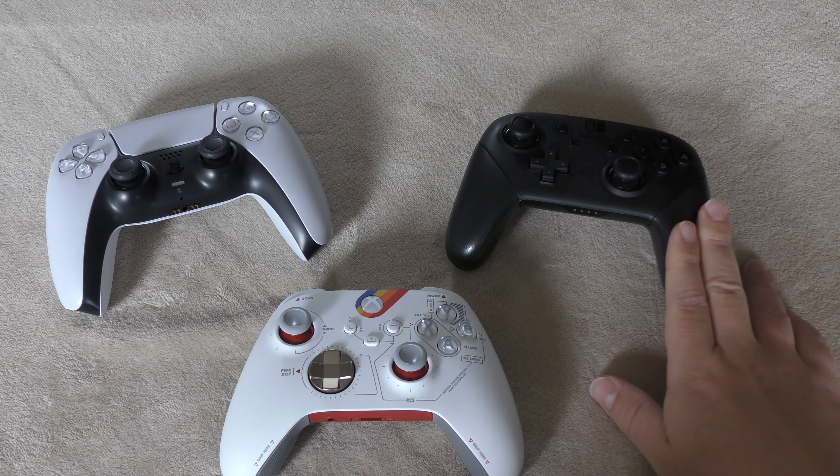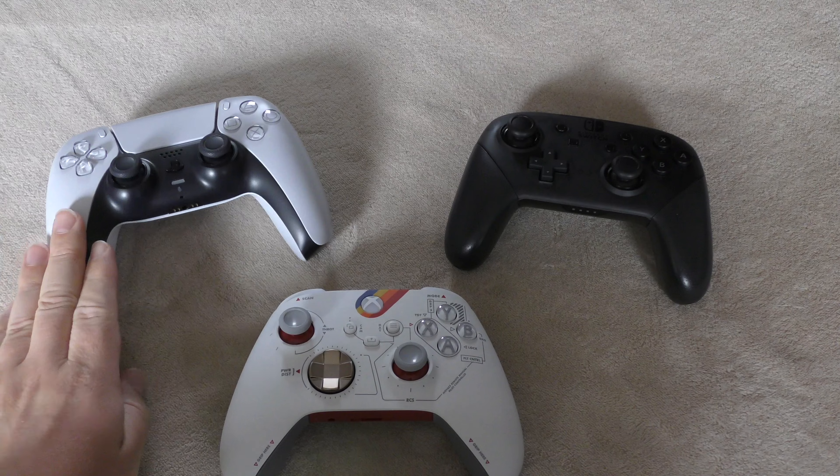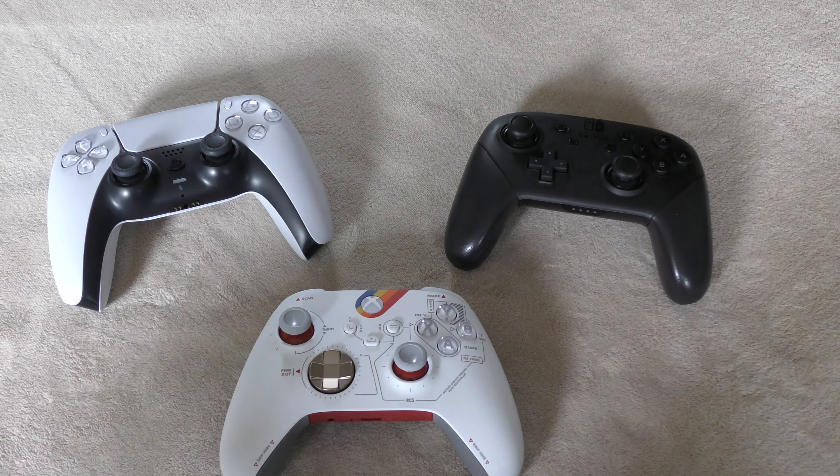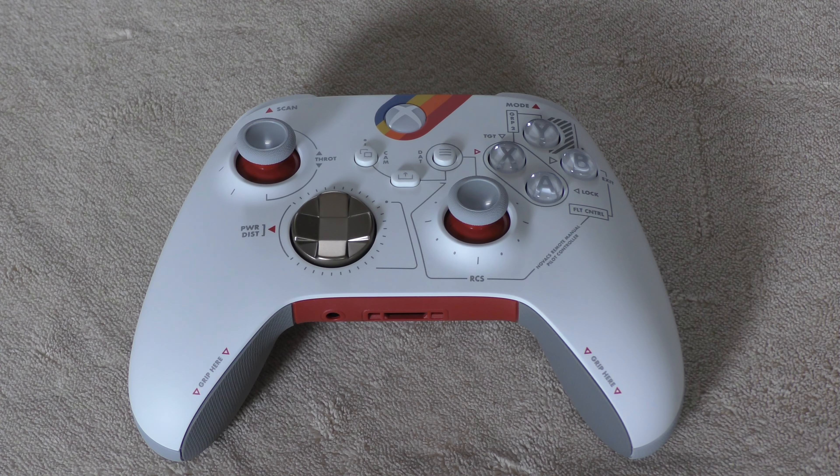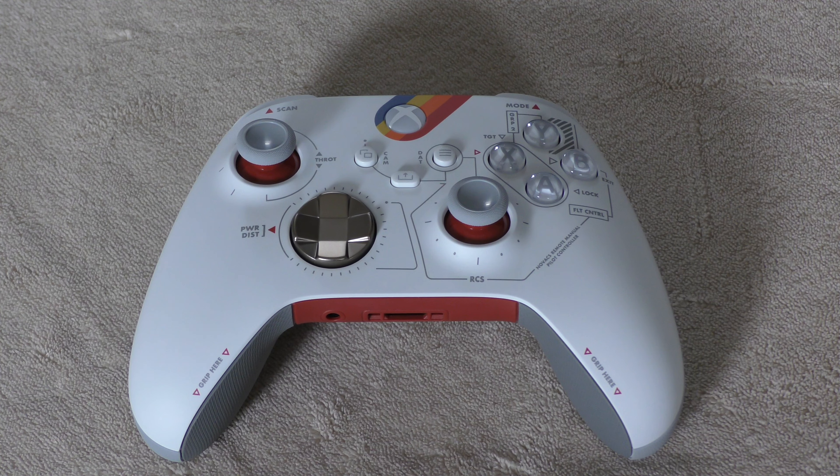What do you guys think of this Starfield special edition controller? I'd love to hear your opinions and thoughts — please put them down in the comments below. It's great to hear from you. Thank you for joining me today and thank you for watching. The Emperor protects.